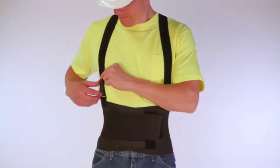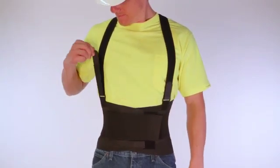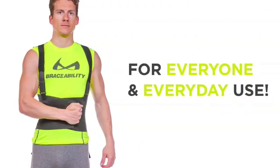The new design of this brace allows you to adjust the tension in the front, making it much easier to tighten without assistance. Note that this brace is for everyone and every day.